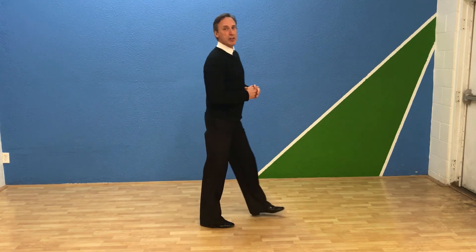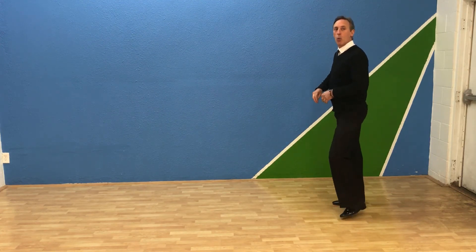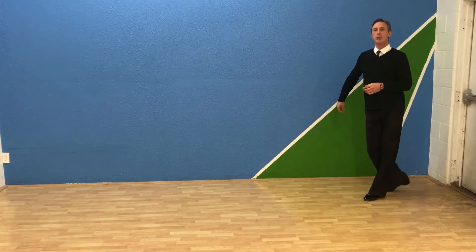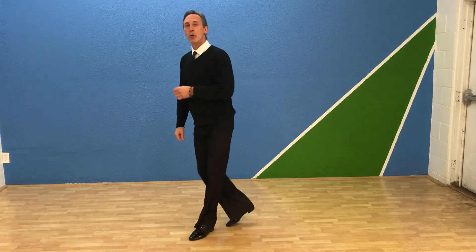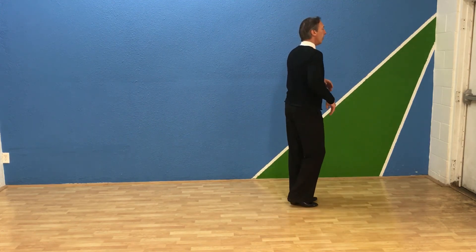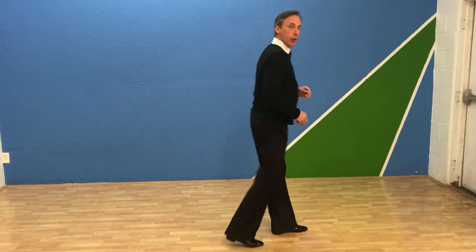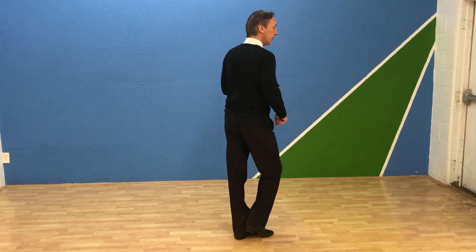So now we're going to do that and pass our feet this time — I'll do the leader's part. I'm going to start off: 1, 2, and let me go this way so you can see it a little better. 1, 2, 3, 4, and 1, 2, 3, 4, and 1, 2, 3, 4, and. Now followers, you do exactly the opposite: one side, forward, back, pass your feet, back, rock, forward, together.